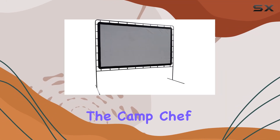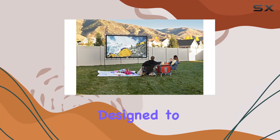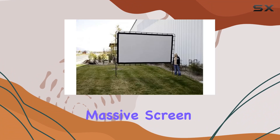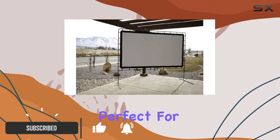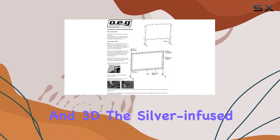Today, we're diving into the Camp Chef 144-inch Outdoor Projector Screen, designed to elevate your outdoor movie nights to the next level. This massive screen boasts a 16 to 9 aspect ratio, perfect for vividly displaying your favorite movies in stunning 4K, Ultra HD, and 3D.